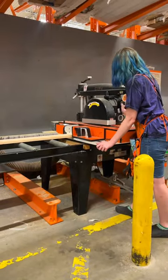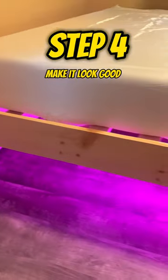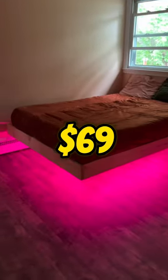It's looking decent, but we're not done yet. We went back to Home Depot and our girl Paige hooked us up with a couple pieces of common board to cover up the ugly edges. That looks so much better — and for just $69, that is...